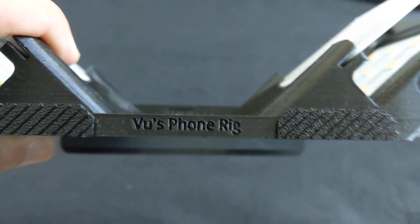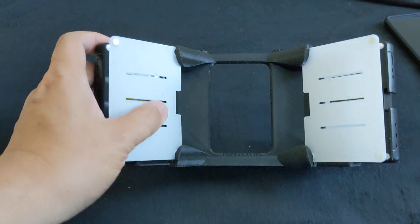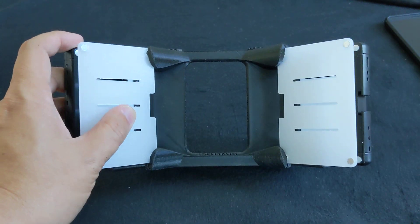Hi, my name is Vu, and this is my phone rig. It's a patent-pending device designed to take photos with your smartphone.